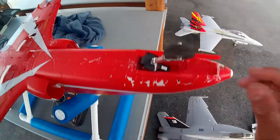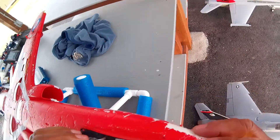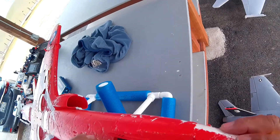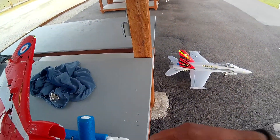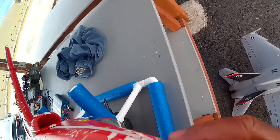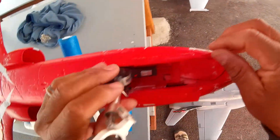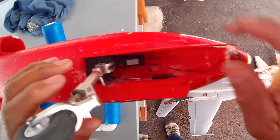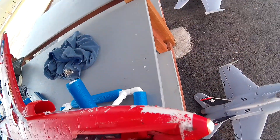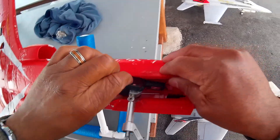All right, so let's survey the damage of the Hawk after my failed attempt at a long endurance flight. That's not going to work — gotta figure out where that is. The plate in here broke, this thing's broken, that thing's broken. I think I'll be all right though, I think I can probably put this back together, just have to get the plastic parts.